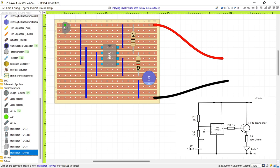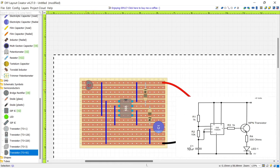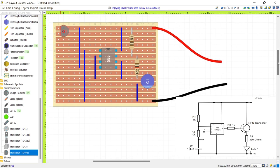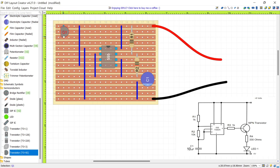Move the transistor up near the top of the board. Depending on the type of transistor, it may need to be placed in a different orientation. This particular one — a KSP2222A — has to be positioned the other way around. After placing it, two things need fixing. First, the pin spacing is not correct; right-click, select Edit Selection, and change the pin spacing from 0.05 inch to 0.1 inch. Then go to Transform Selection and rotate clockwise twice so the transistor faces the correct way. This pin is the collector, the middle pin is the base, and the last pin is the emitter.